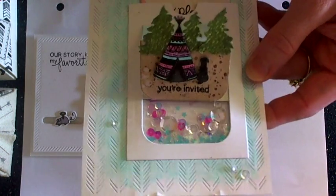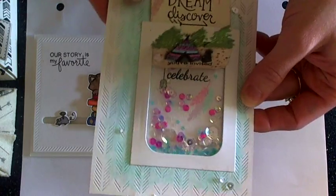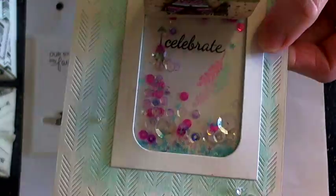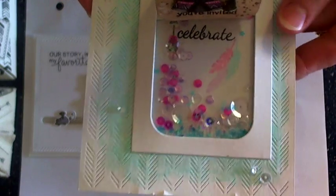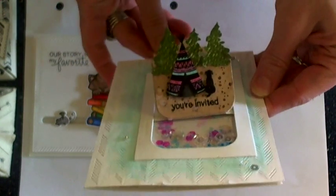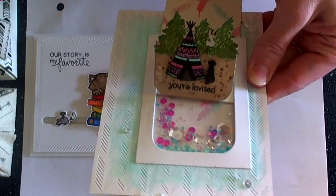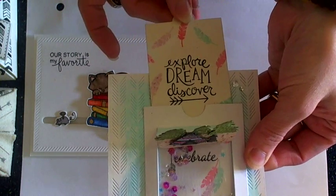It's a little pop-up card. The little teepee will stand up and then I've created a little shaker window underneath. I just love little shakers — I love the little sequins. I've stamped the 'celebrate' sentiment, an arrow, and some of the little feathers using some Lawn Fawn inks. You can see this pops up and just creates a fun little invitation for a birthday, or in my case probably a sleepover for my nieces. I also have a tag that has a greeting on it as well.